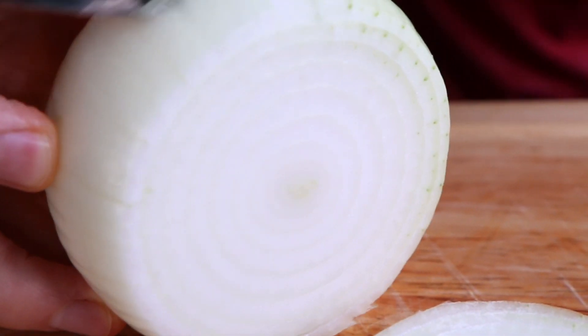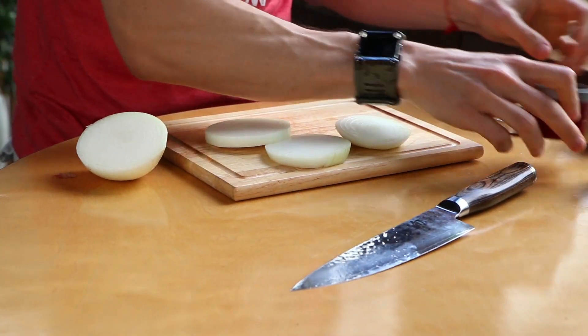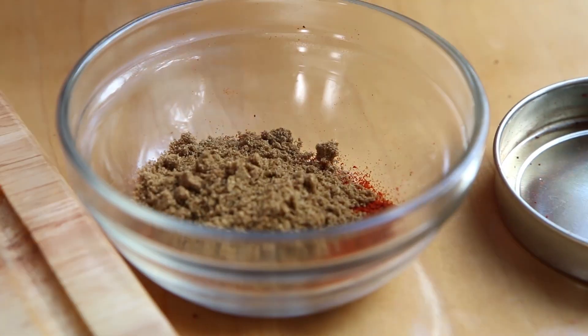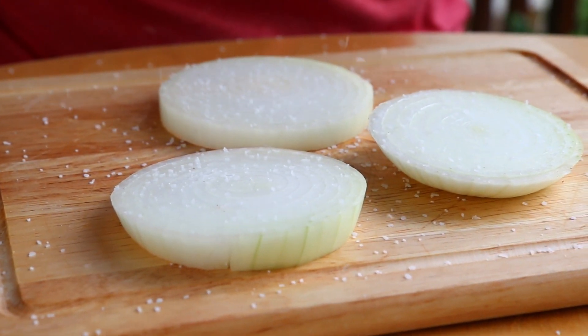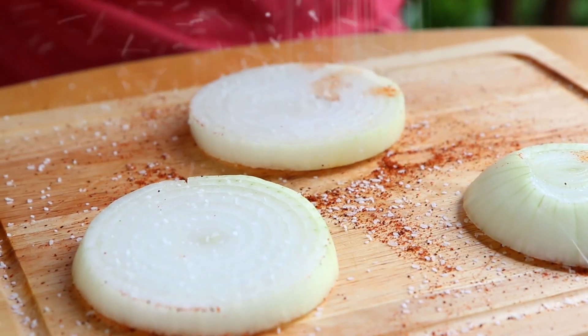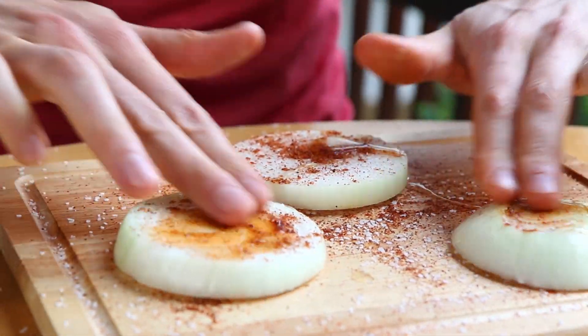To add even more flavor to these burgers but no additional fat and barely any calories, I'm going to grab a Vidalia onion from Georgia and cut it into rings. The thing about sweet Vidalia onions is that when you char or grill them, they get super sweet and almost jammy. And grilling — or life in general — is nothing without a Bobby spice rub. I'm adding about a teaspoon of smoked paprika, a teaspoon of cumin, and a teaspoon of ancho chili powder. Dust the onions with a little pinch of salt, then pinch over some spice rub, flip and do the same. Drizzle a teaspoon of grapeseed oil and rub it all around.